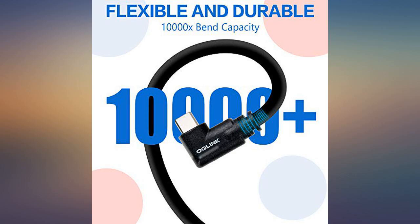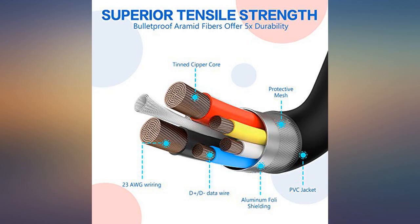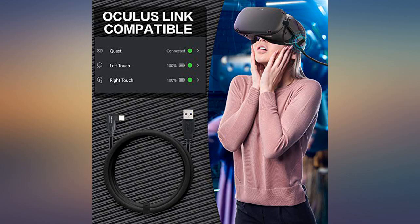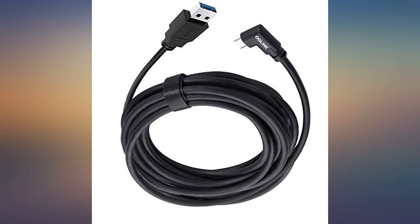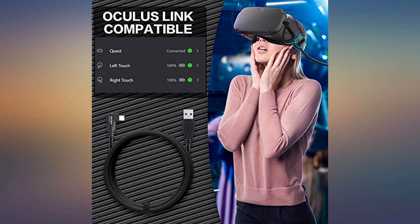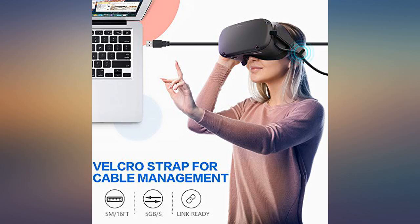Helped my son play Rec Room on his Oculus VR headset — works great. After just 2 days my dog chewed the tip of my original cord off. I looked it up on the Quest store and it was $70. So I started my search on Amazon and was really in luck. This cord is very long, sturdy, and works great.